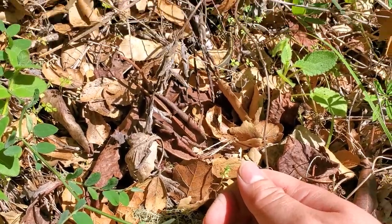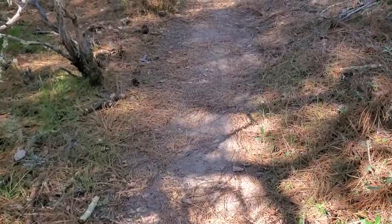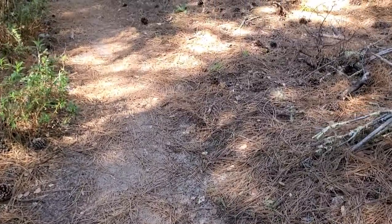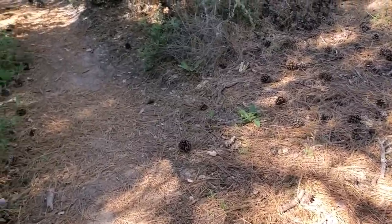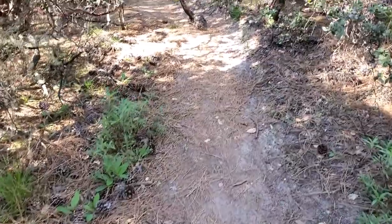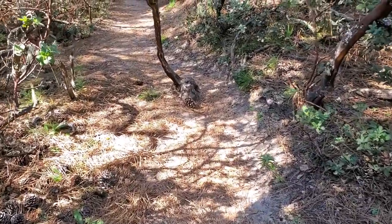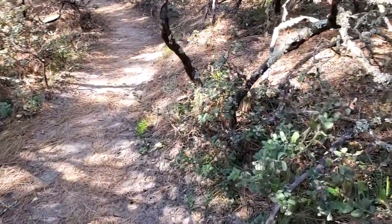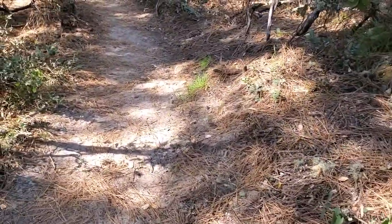There are several different ways to look for snakes, and today rather than flipping different cover objects, I've chosen to focus on just silently hiking along the trail. It's a really nice day out, around 65 to 70 degrees Fahrenheit, and snakes seem to be out, so this seems to be the most effective way to find them.